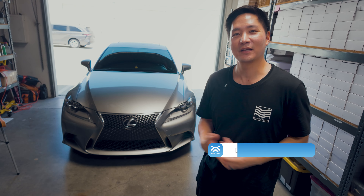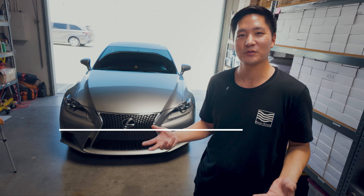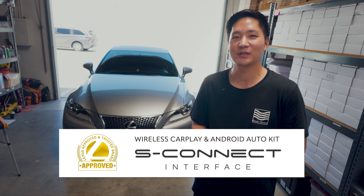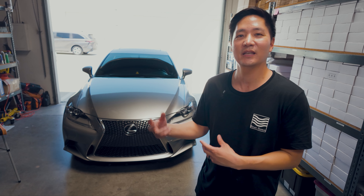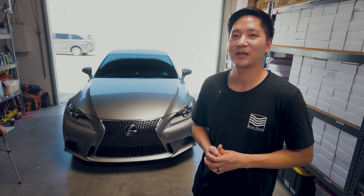What's up guys? This is Eric from V-Sign. Today we are excited to do another video of our installation of CarPlay Android Auto Retrofit to this 2014-2016 Lexus IS with factory navigation. This is our S-Connect kit, and this same video can be used for the Lexus RC and also for the 2017-2020 Lexus IS with factory navigation.